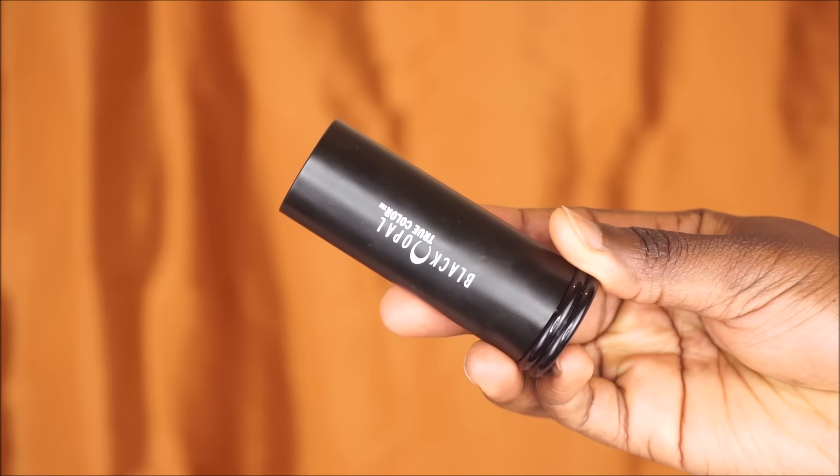Now I'm gonna use a setting powder and place this on my smile lines — this really helps my foundation not separate around my smile lines throughout the day and keeps it matte for most of the day. If you have oily skin, this will really help control your oil as well.